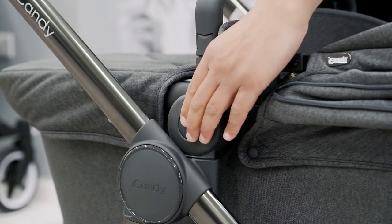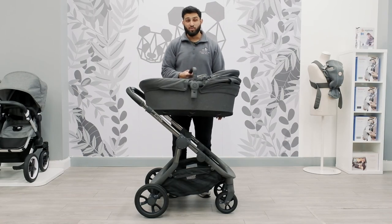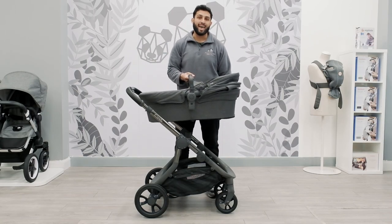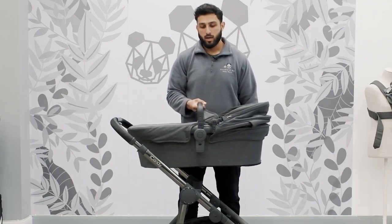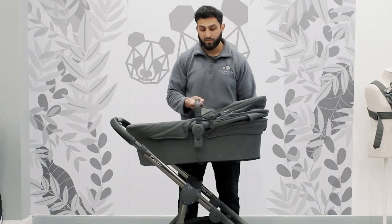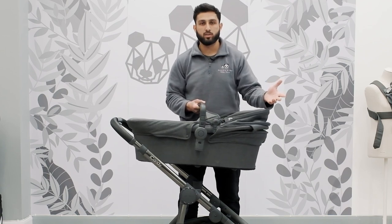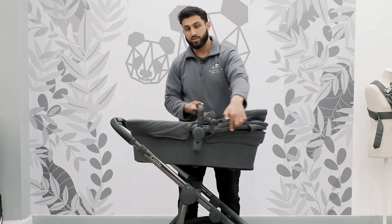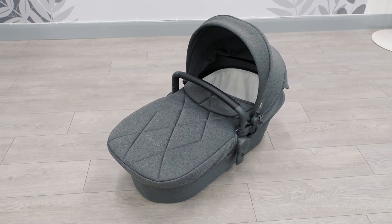To release the Carricot you press the button on one side and the opposite side, and instantly you'll notice how light it is compared to the older model. One thing I like about this is it shares the same frame as the seat unit, so after you have finished with the Carricot you simply take off the fabrics and pop the seat unit fabrics onto the same frame. In addition, this has also passed all tests to become an overnight sleeper.